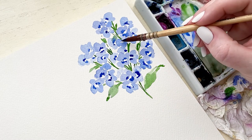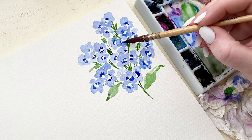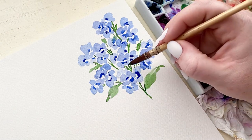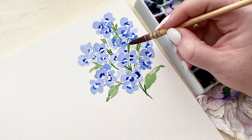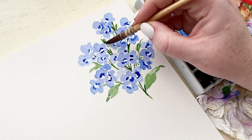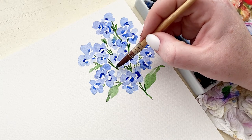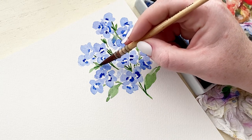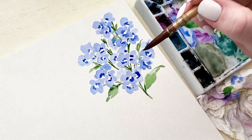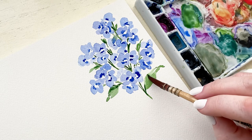I'm continuing to add that dark blue around the centers as every flower dries, and now I'm going through and adding a darker pigment of green to the leaves and greenery to add shadow, contrast, and depth. It's one of the most important parts at the end of any painting to really go through and add in your shadowing and any type of contrast that you can.